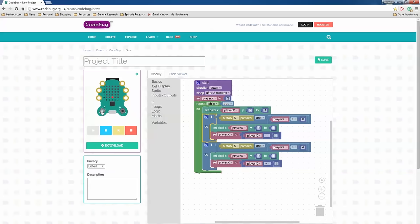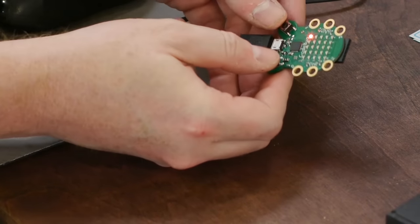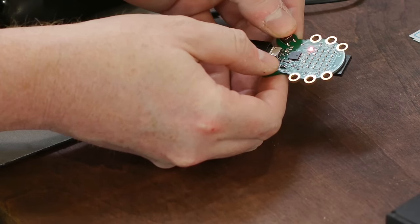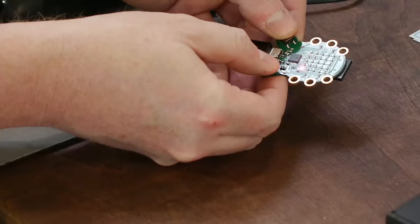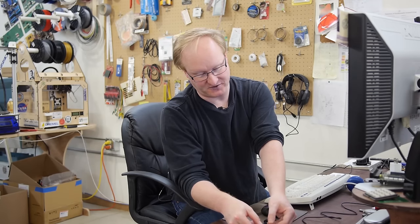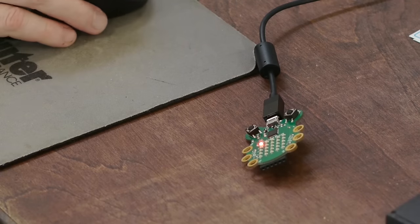I'm going to download this to the actual real hardware — this is where the rubber hits the road. See, it doesn't look like it's moving, but it's actually just moving so fast we can barely see it. The real hardware is much faster than the simulator. So what we're going to have to do next is introduce a delay, so you can actually see what you're doing. That's why you should always test it on the real hardware — don't always trust the simulator.